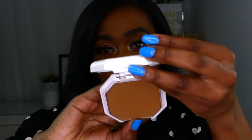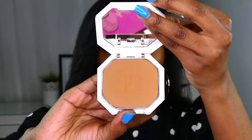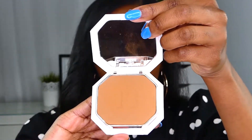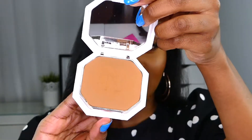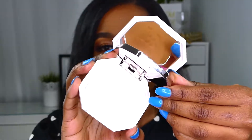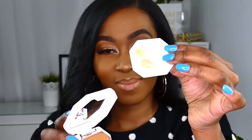They say this is a game-changing foundation — it's light as air, it has no flashback, it's supposed to blur your skin, it's sweat, humidity, and crease resistant. It's buildable from light to full coverage, it won't settle into fine lines, doesn't clog pores or cake up, and it reduces the appearance of shine. It comes in a chic portable powder compact that fits in your hand.